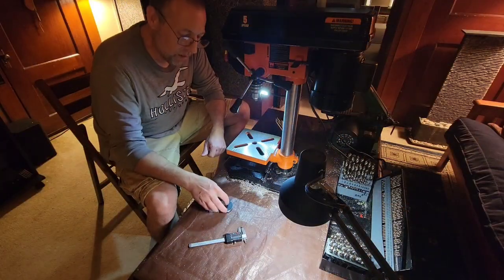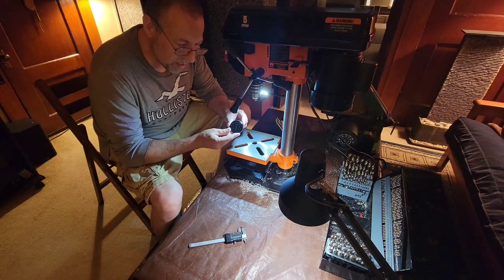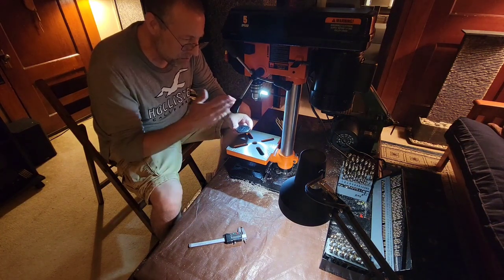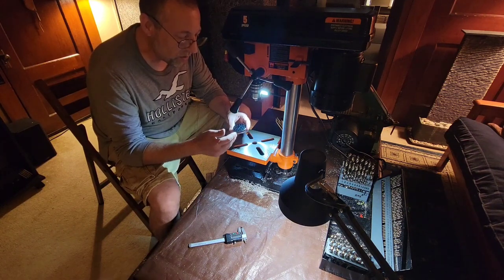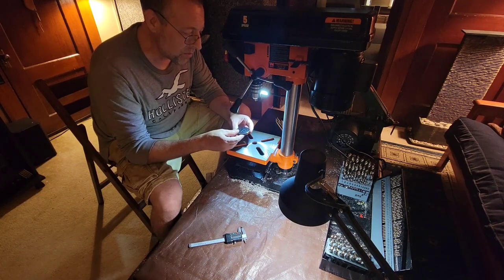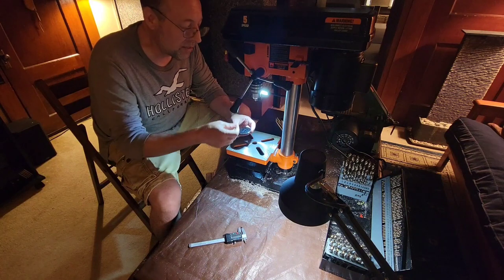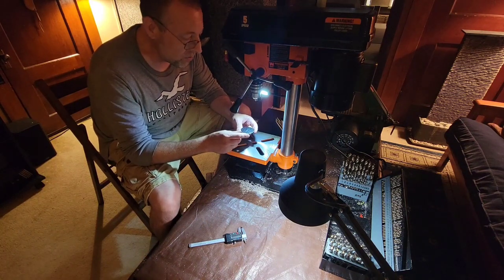Hey everybody, we're going to do some drilling here. I'm just going to show you one piece — I have a bunch of pieces to do for this first batch. What I would normally do is put one drill bit in and do all the pieces, because I have to drill a pilot hole and then a larger hole, and then a larger hole, and so on. So I would normally put a small drill bit in, run through the whole batch, put the next size in, run through the whole batch. But for filming, we're going to finish off one piece.